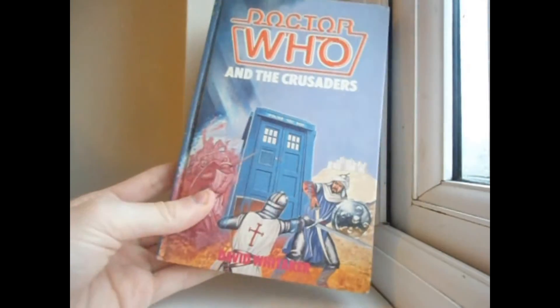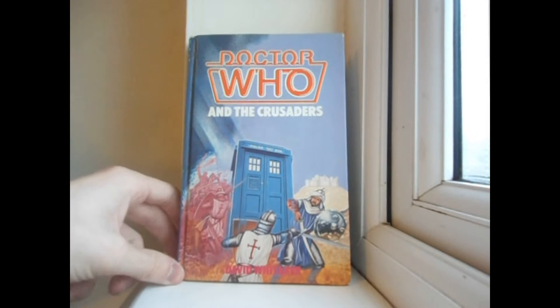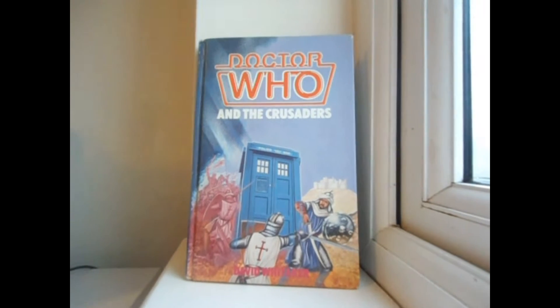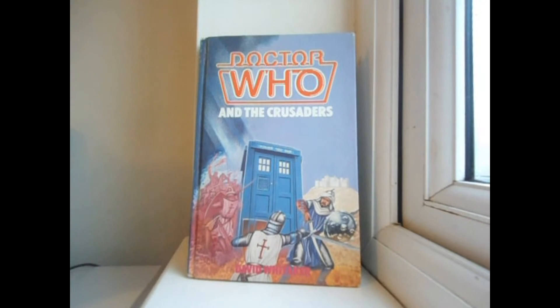I quite like this cover art, but to me it's a little odd, because the TARDIS is sort of materialising during this scene depicted on the cover. The TARDIS is partly materialising through this guy's shield, partly through his arm, and partly through that guy's arm as well. It's a really good cover when you look at it from far away, but when you start peering at the details, it is a bit odd.